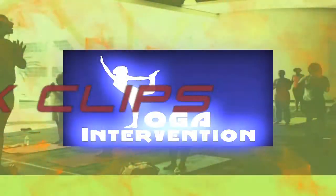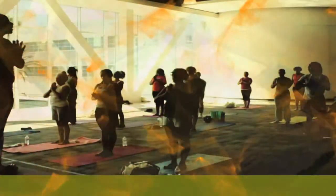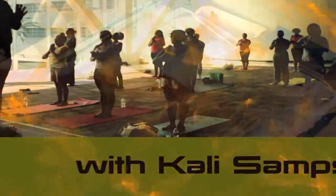Grab your yoga mat, take an easy pose, because you're watching Yoga Intervention Quick Clips. Hey everybody, Kali Sampson-Alexander. Yoga Intervention, this is How I Flow.